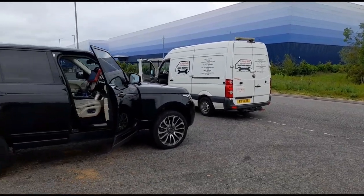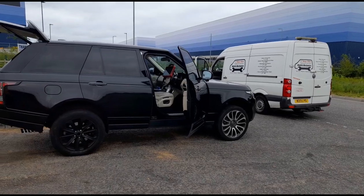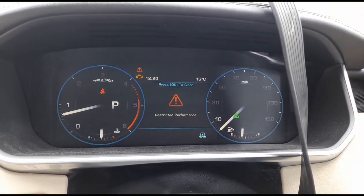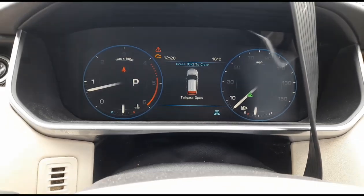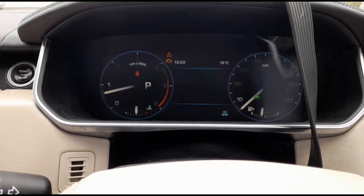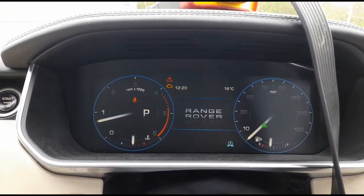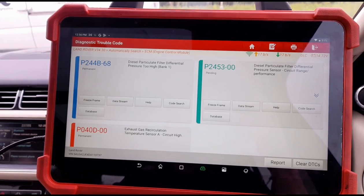Hello, it's Jimmy here at Oirelies. I'm looking at a Range Rover 4.4 Vogue. Inside the vehicle we have restricted performance and he's getting the DPF symbol coming up, and the engine management light is on as well.